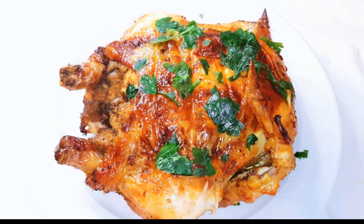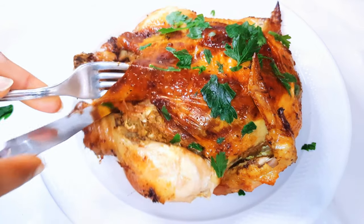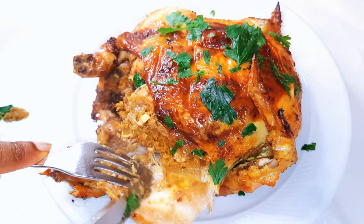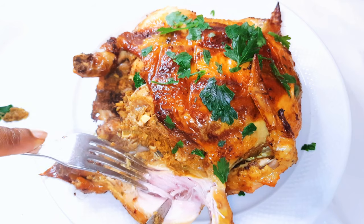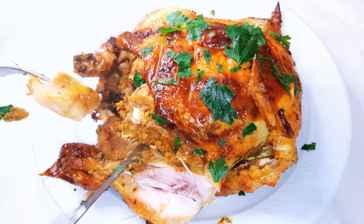I'll just garnish it with some parsley. So yes, here we are — this is ready, this is so delicious, you definitely need to give this a try. You can see it's well cooked, it's not dry, and the flavor is top.